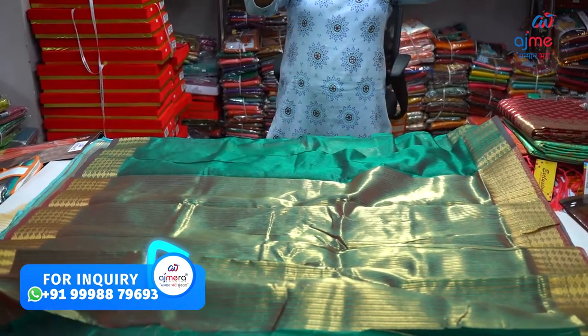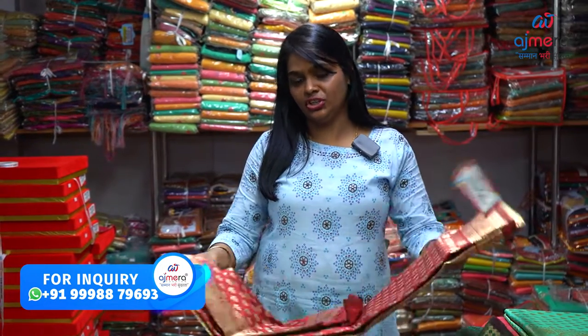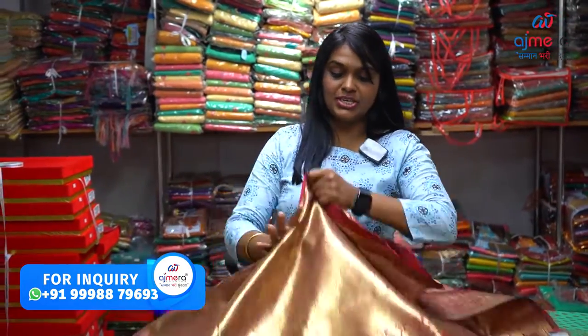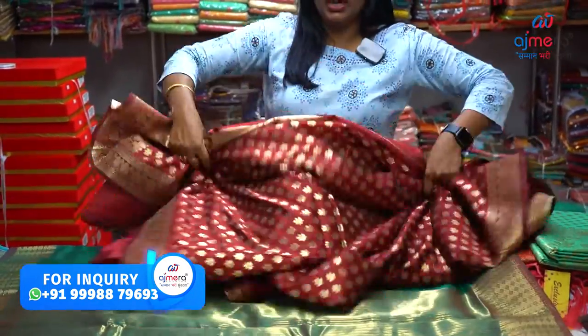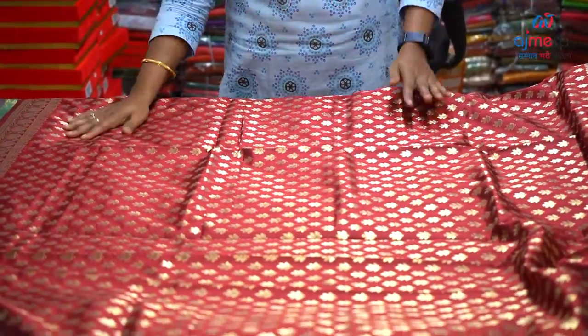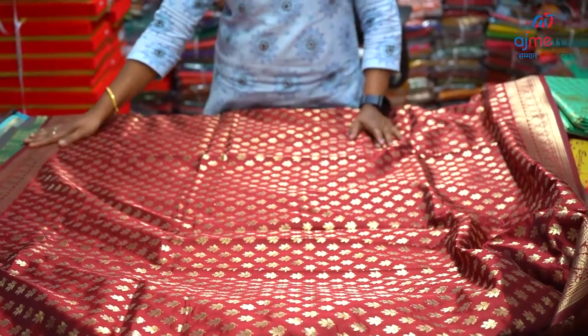This is a blouse. You can purchase all of these colors and colorful collections from the online shop. If you want, you will be able to reach the 3rd floor of Ajmera Fashions. This is the next dark maroon color collection. These collections are in high demand and offer a lot of profit.